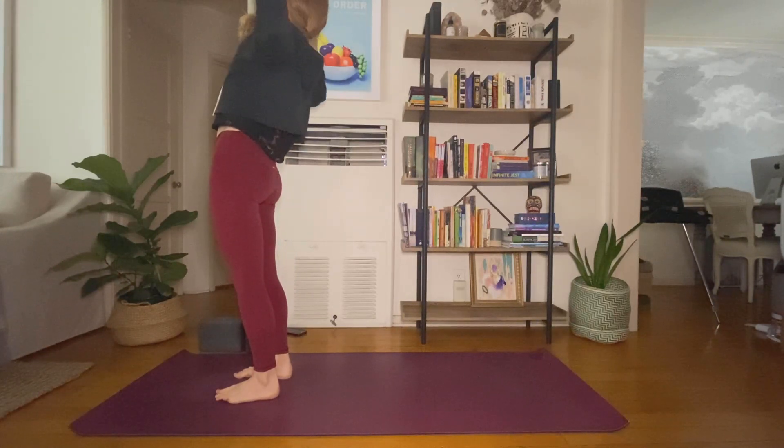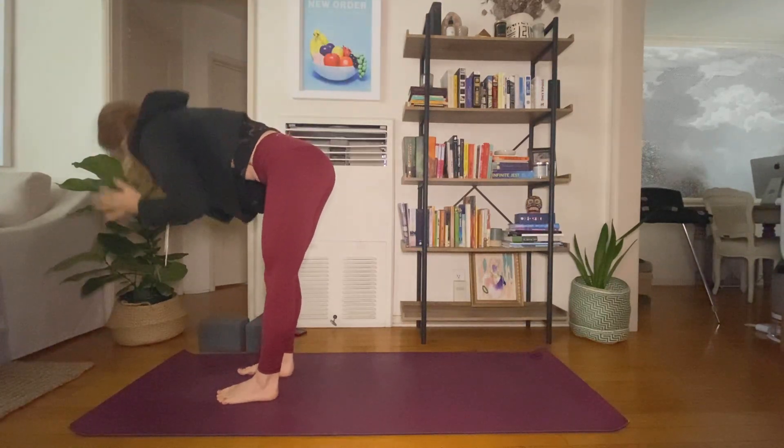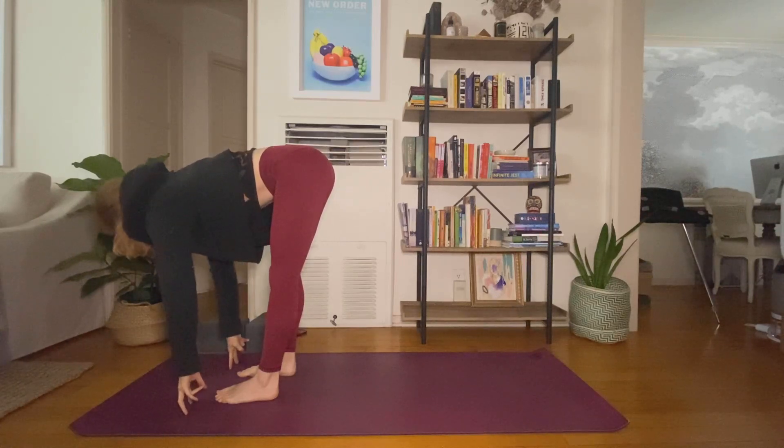Inhale, rise. Exhale, fold forward. Inhale, halfway lift. Exhale, high to low plank or find down dog.